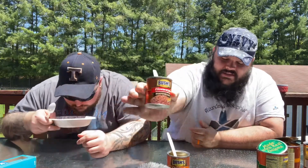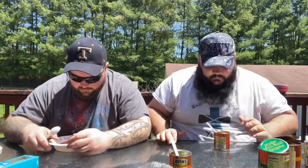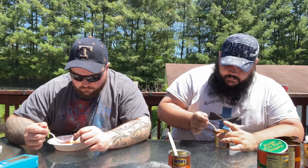Homestyle comes in another small can. It looks thicker. The description says tangy sauce with bacon and brown sugar, so I guess it's a tangier sauce. It smells spicier — I like that spicy smell. Definitely smells different. And there's a huge piece of bacon fat in this one — that's the best part.